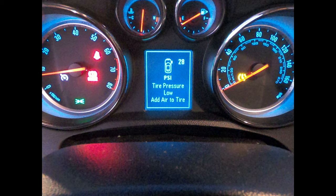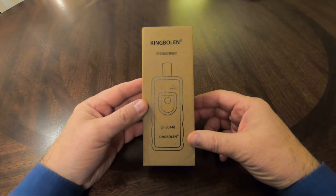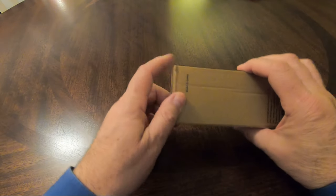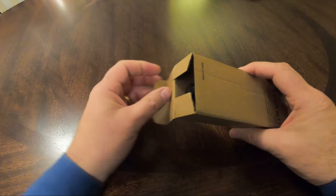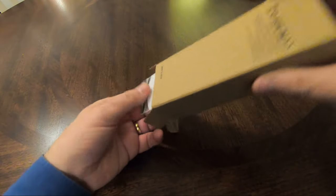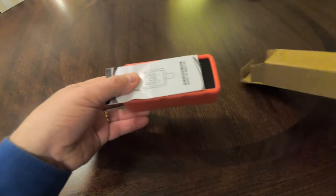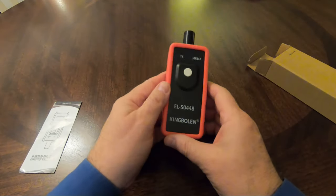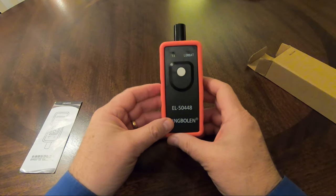Not believing in that kind of coincidence, I went online and ordered this device. This is not an endorsement of this product or any product, just a demonstration of how this device works. Products like this state they work by resetting the sensor inside the tire and causing your vehicle to relearn your tire pressures.